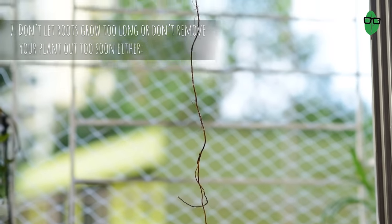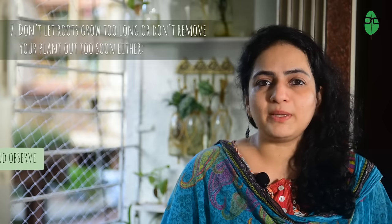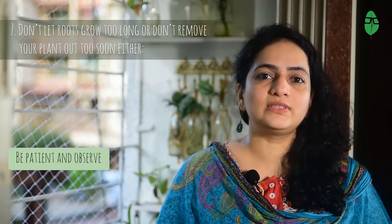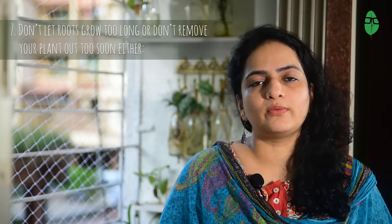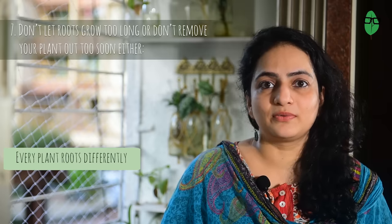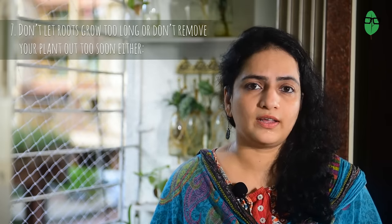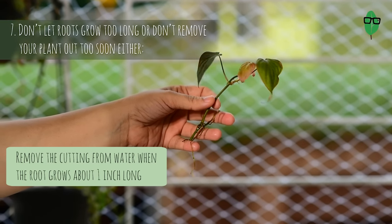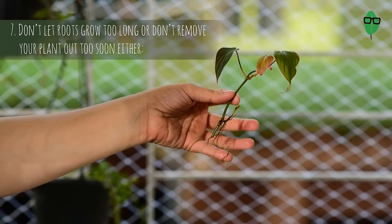Point 7: Don't let the roots grow too long, and don't remove your plants out too soon either. Be patient and observe — roots will grow. Remember, for some plants you will see fresh roots sprouting in a few days, and for others you may see no sign of roots for months. Every plant will root differently; a Pothos will root quicker than a Sansevieria. So, unless you want to grow a particular cutting hydroponically, remove the cutting from water as soon as you see about inch-long roots — that is when you should transplant it into soil.